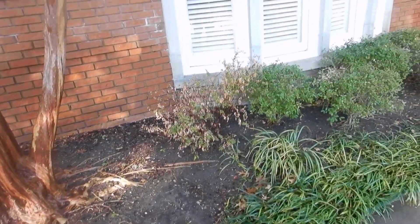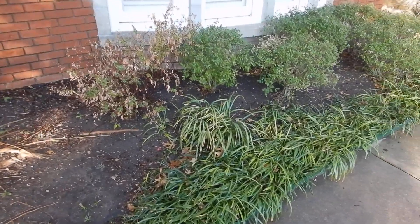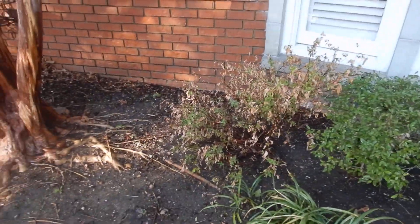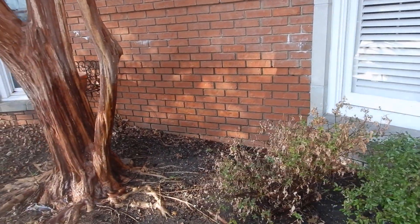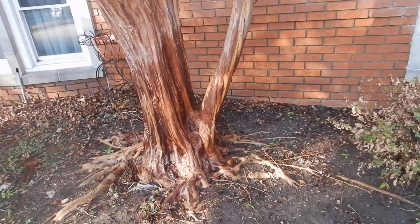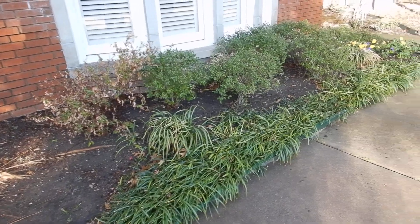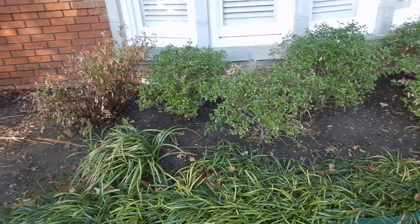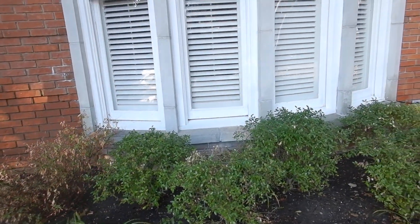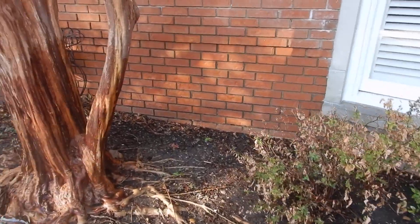A tree should not be closer than 25 feet to a slab foundation, so that the roots do not grab moisture out from underneath the house. The roots also grow and expand, which can put undue pressure on the foundation. This half of the duplex is relatively level at the time of inspection, but the trees are still too close.